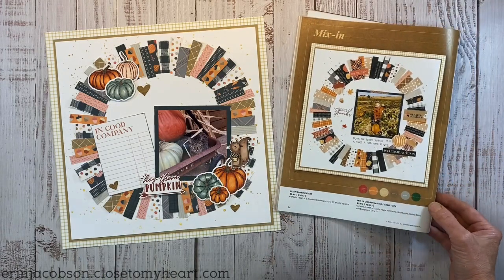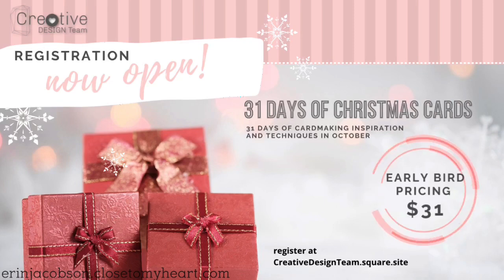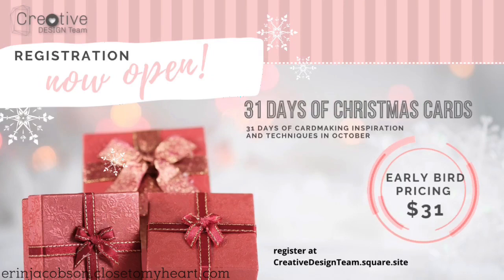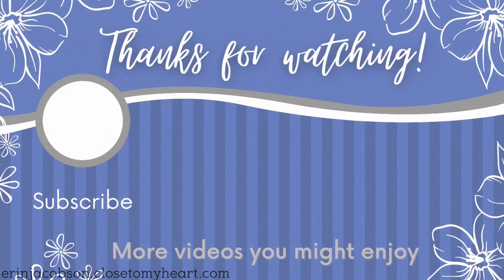Thank you guys for hanging with me. I want to share some exciting news: the Creative Design Team is hosting 31 Days of Christmas Cards beginning October 1st. Registration is open now with early-bird pricing of $31 until September 20th, then it goes up to $49. Every day in October you'll get an exclusive video sharing a new Christmas card full of tips, techniques, and inspiration. Find all the info in the description box below — thanks for watching!